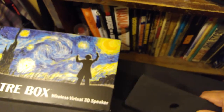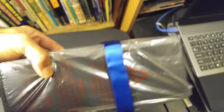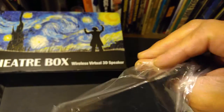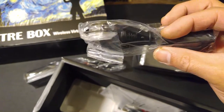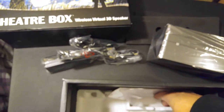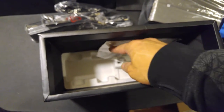Inside the box, the speaker is protected on each side by foam padding. Here's the speaker itself — it feels pretty heavy, maybe even a little heavier than my other Bluetooth speaker, the Klipsch, which we'll compare it to in a bit. You also get a power adapter, a power cord, a 3.5mm adapter wire so you can plug it into something without Bluetooth, and an instruction manual.